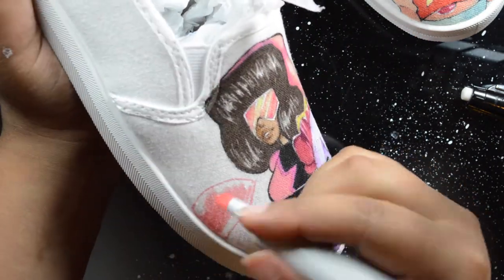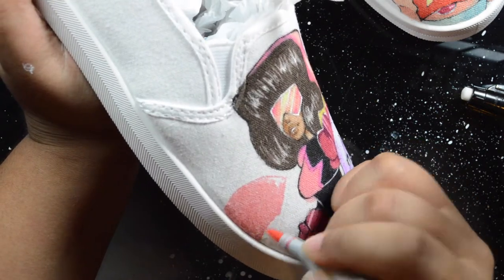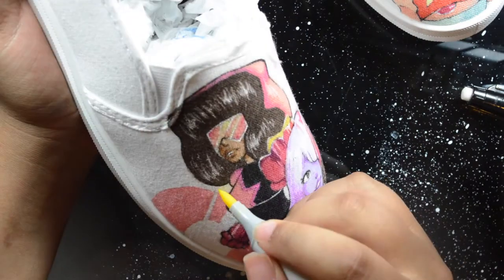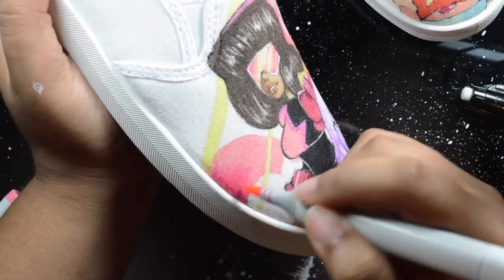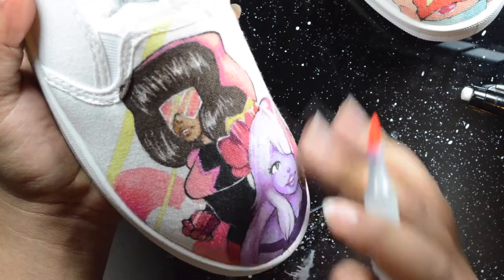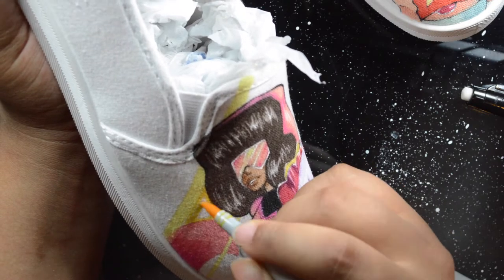For the background, Steven Universe has some of the best backgrounds I've ever seen in an animated show — so pretty, and the colors are vibrant but also kind of like vibrant pastels. I'll just put stripes because I'm basic and I don't know how to do backgrounds.